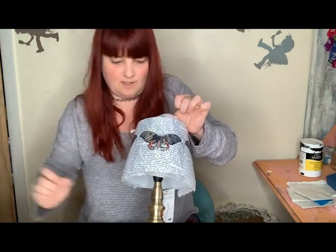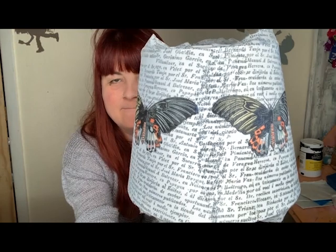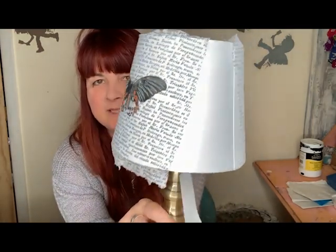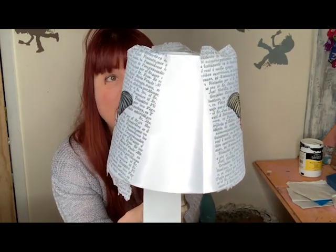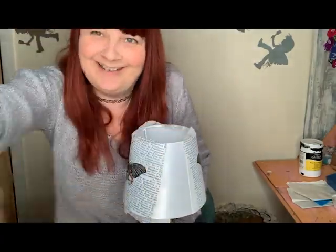Let me bring that a little closer for you. You can see that the direction of the writing changes, but it kind of looks in keeping just because it's not got a dead straight line. Your main focus is always going to be on the butterfly. I now need to complete the third and fourth stage, and then I will dry it off with a hairdryer. Once it's crispy dry I'll be able to trim off the excess around the top and the bottom and show you what it looks like.